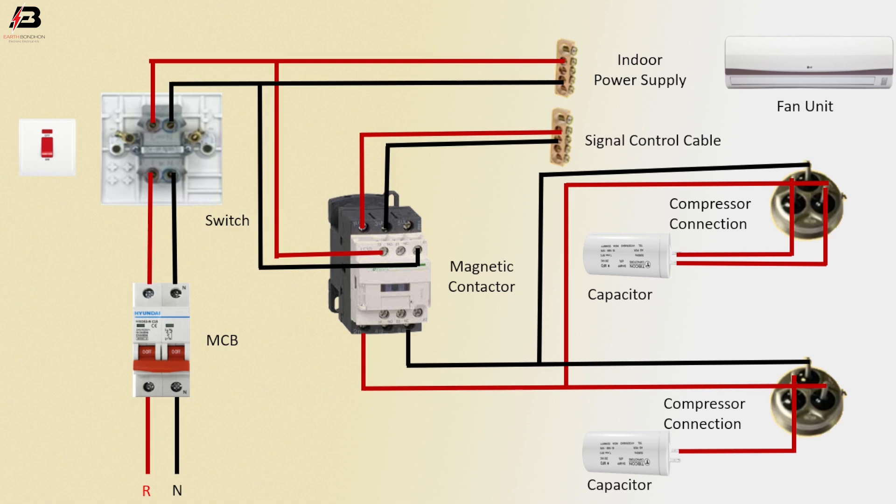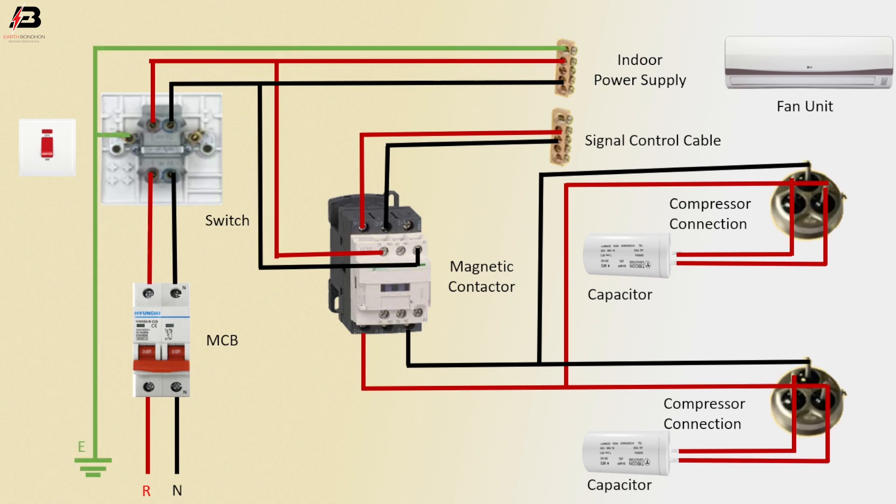Compressor to capacitor connection. Earthing connection to indoor power supply. Now this circuit is ready for use.